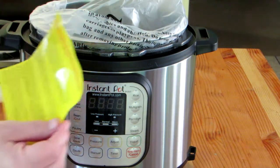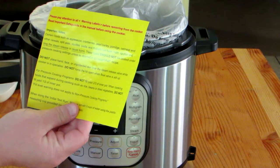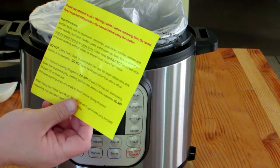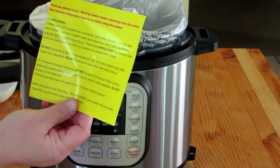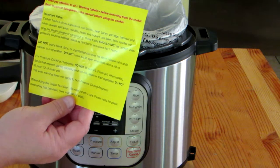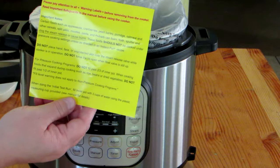The next thing inside is a warning label for before removing food from the cooker: read safety instructions, important notes about certain foods, and what should be common sense — don't place your hand, face, or unprotected skin over the steam release valve while the cooker is in operation, and do not force the lid open while the float valve is still up. Just safety precautions to make sure that you don't get burned.